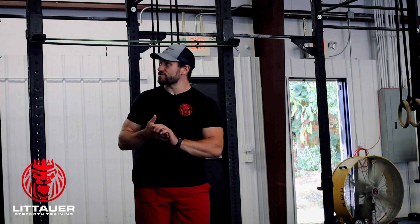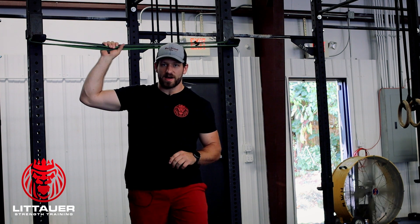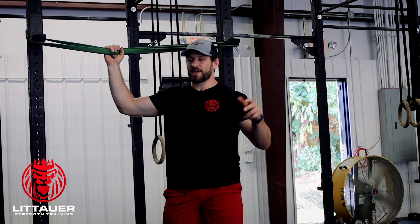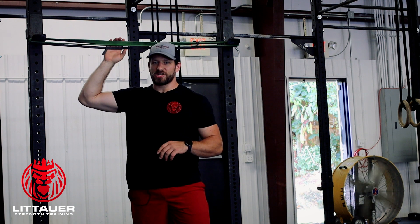This is your 90-degree shoulder tantrum, or just a rotator cuff tantrum. I've got some bands set up on this rack. What we're trying to do is create some rapid concentric and eccentric contractions at the rotator cuff. We're going to get into a 90-degree position.